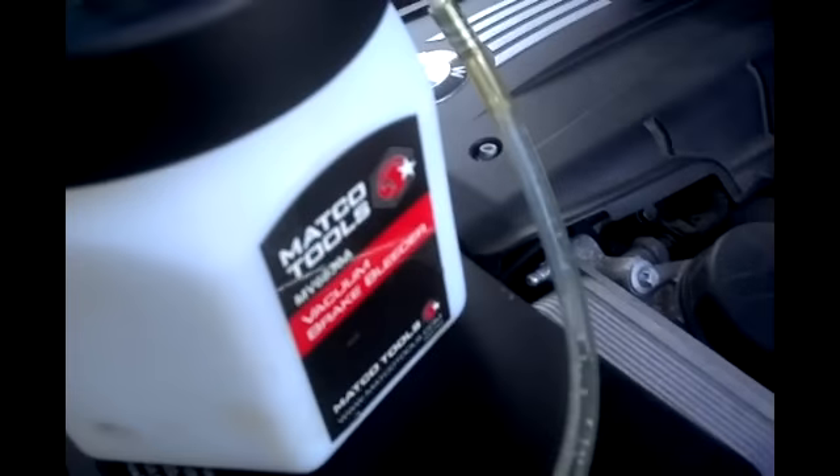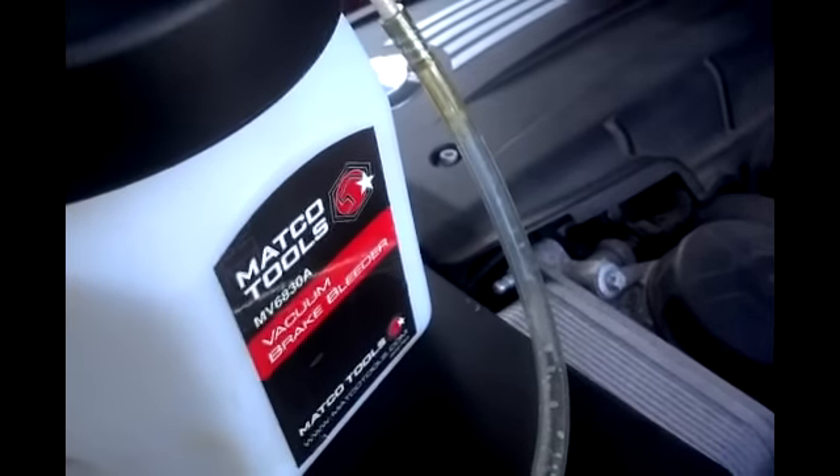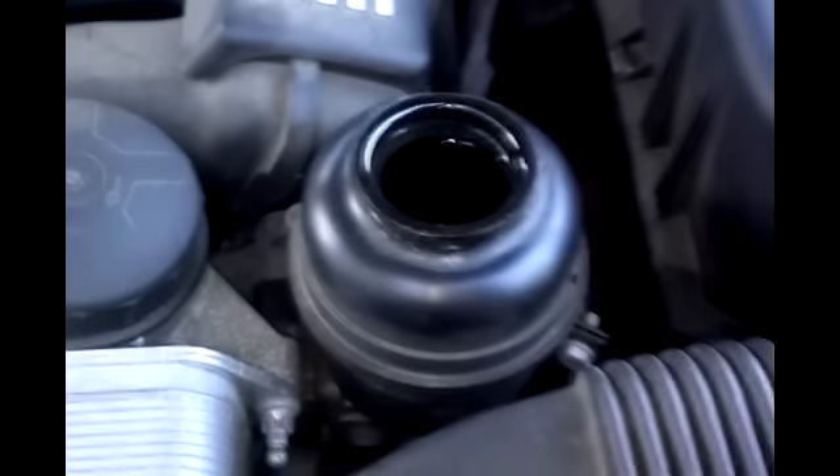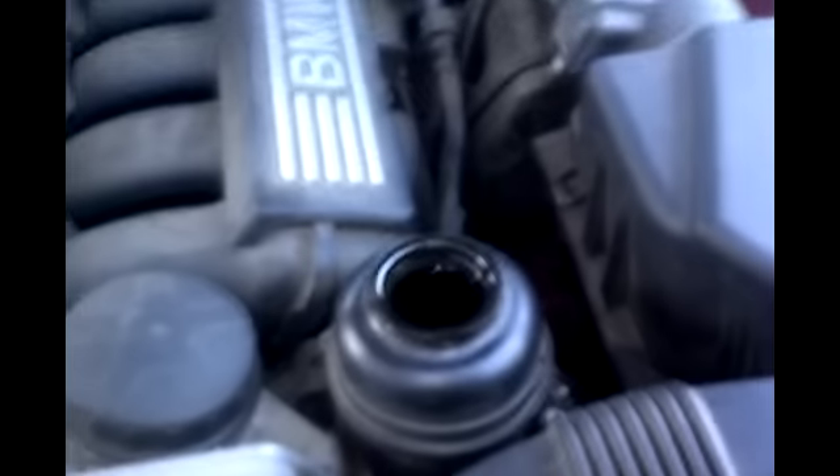I'm going to be using a MACCO vacuum brake bleeder, which is also a suction tool, and I'm going to use this to remove the fluid from the reservoir. You can use a hand pump as well.